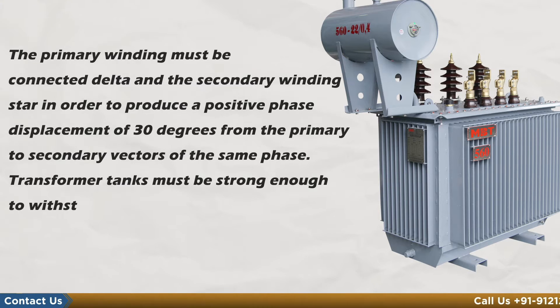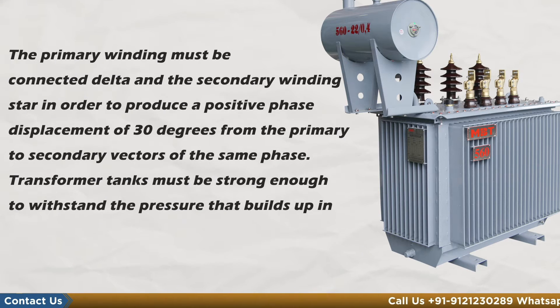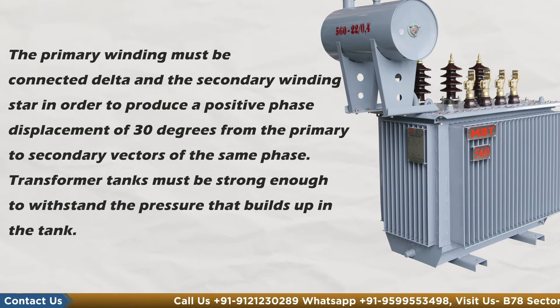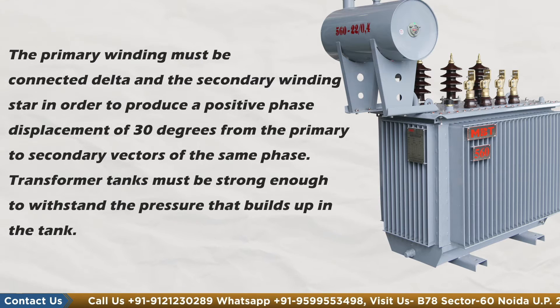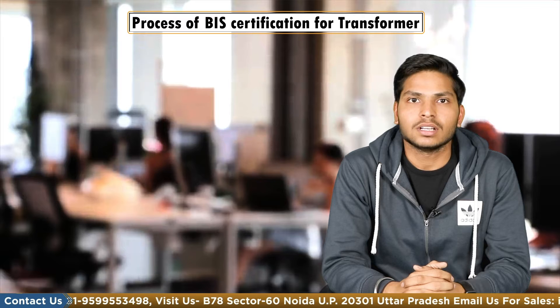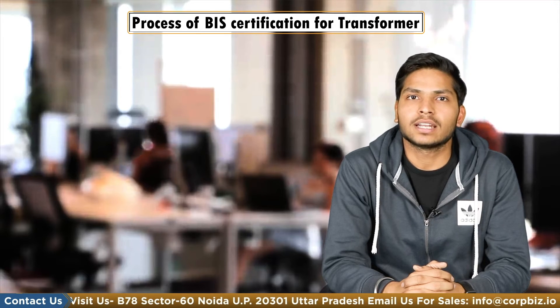Transformer tanks must be strong enough to withstand the pressure build up in the tank. The transformer oil must meet the requirements of the prescribed standard.